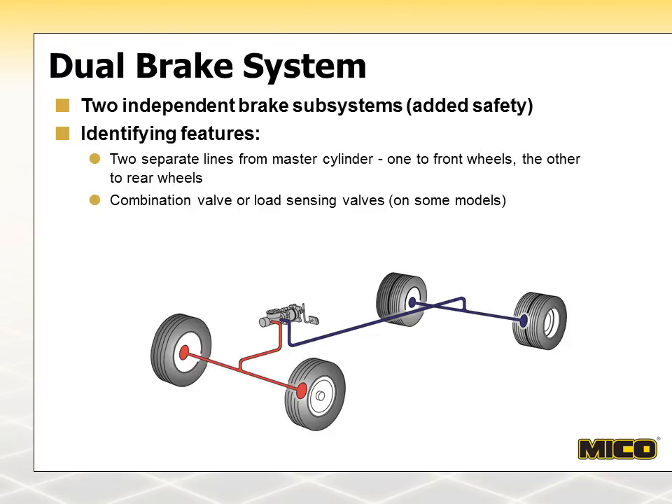A typical tandem master cylinder locates two subsystems in a single housing. Some trucks, usually cab-over imports, use separate master cylinders. A proportioning valve, often called a combination valve, is normally used in systems containing both drum and disc brakes. These valves direct lower pressures to the drum brakes while allowing full pressure to the disc brakes. Dual brake systems with all disc brakes normally do not require proportioning of brake line pressure. Some dual brake systems utilize load-sensing proportioning valves at the rear axle, which allow full pressure to the rear brakes in fully loaded conditions and proportionately lower brake pressures when the load is reduced. Other instances may have anti-lock componentry added.